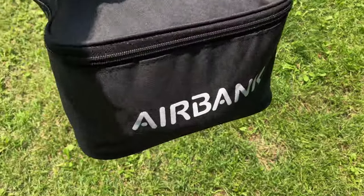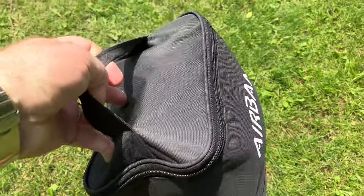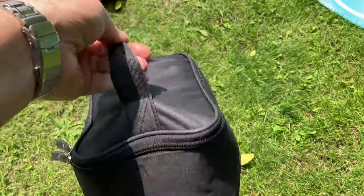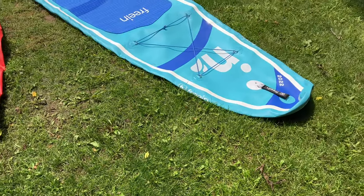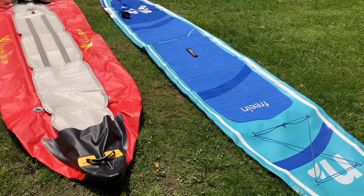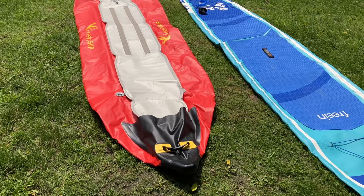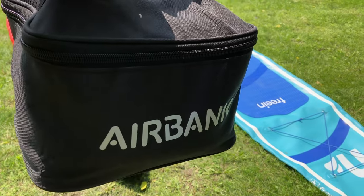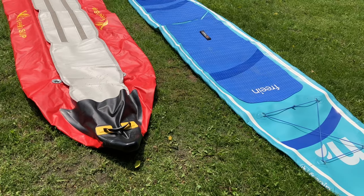It's time to see how the AirBank Puffer Pro works. We've brought this outside in the nice sleek included case — it's really comfortable, I like this case. Today we're going to be trying to inflate both this whopping huge 15-foot long SUP and a 12-foot long kayak, both with the Puffer Pro on a single charge. Let's see if it can do it.